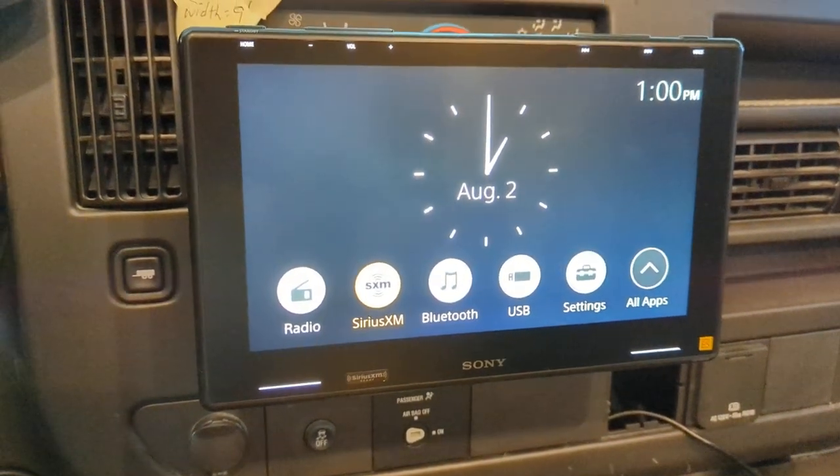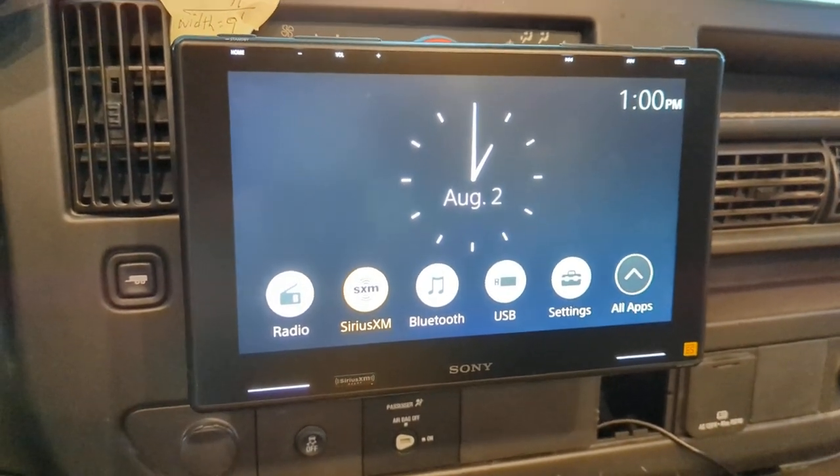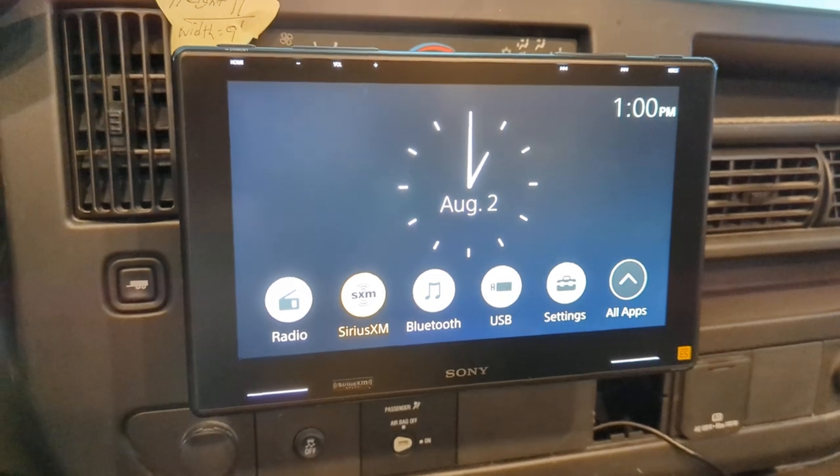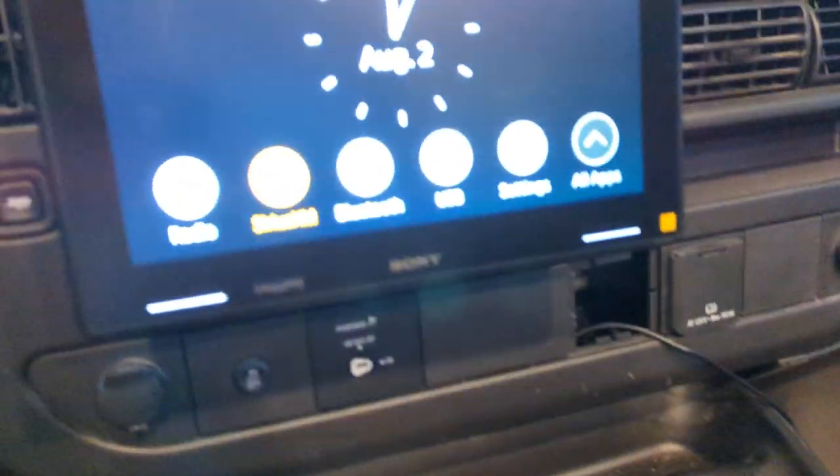I don't need Pandora anyway because I don't listen to that much music, but I will listen to Sirius XM Radio and some elevator-type music. The little old Axera — gone, gone, gone.